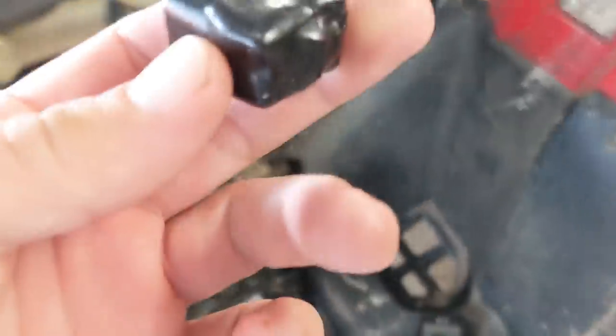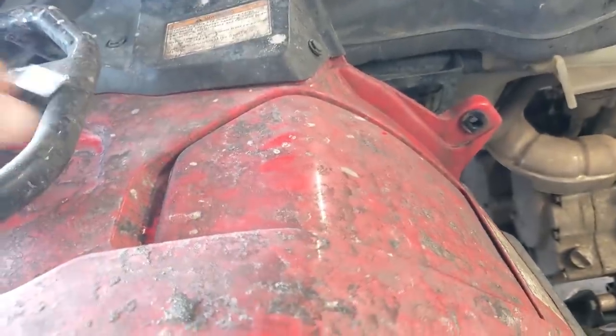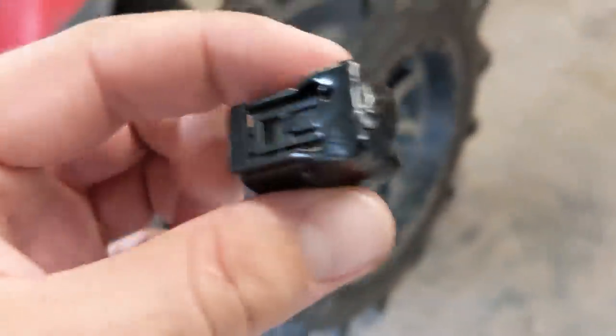All right guys, I'm testing out these O2 deletes from Ashton Araby. He also sent me the roll angle sensor delete — we'll do that later on. But the main thing we're interested in is this little guy. This is supposed to delete the O2 sensor in such a way that it raises the engine idle to help you idle underwater.